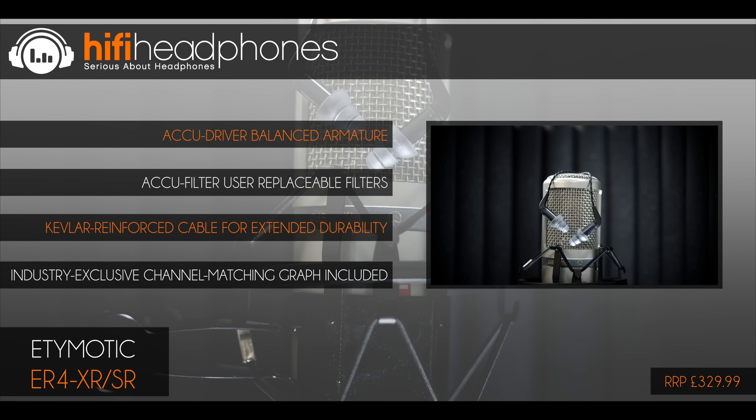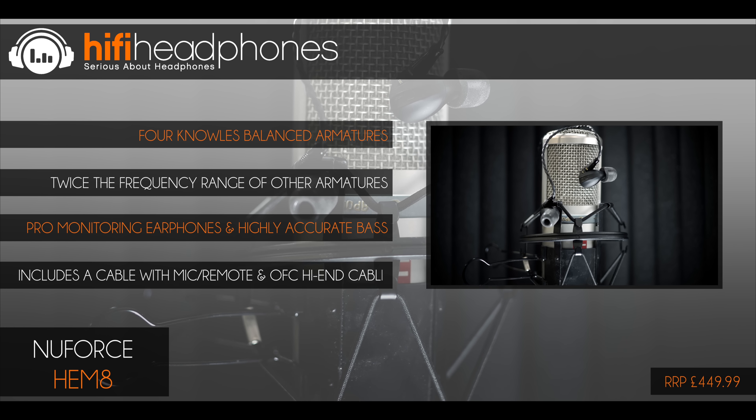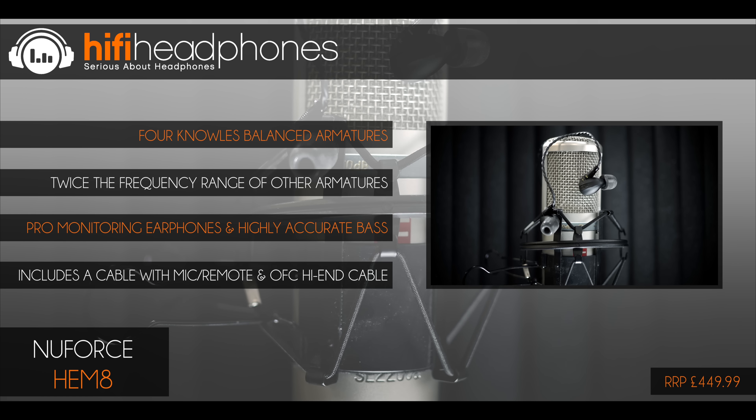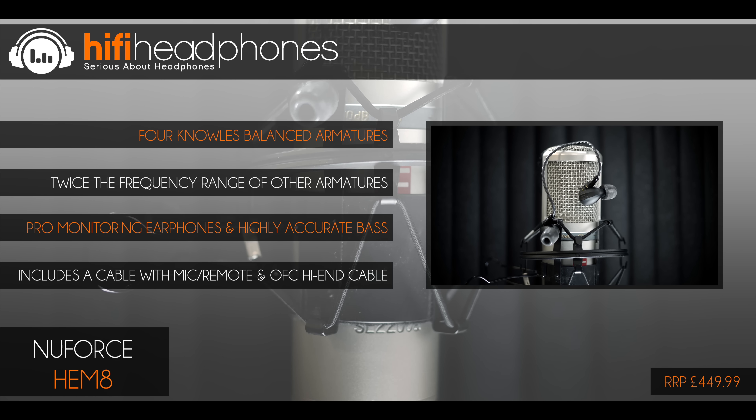The Etymotic ER4 SR and XR. Etymotic design their earphones with the pro user in mind and the ER4 SR and XR are their current flagship models. Not only do these earphones provide ultimate isolation, the sound is tuned to be as neutral as possible so you can hear exactly what was intended. The ER4 XR provides a little extra bass for those who prefer it.